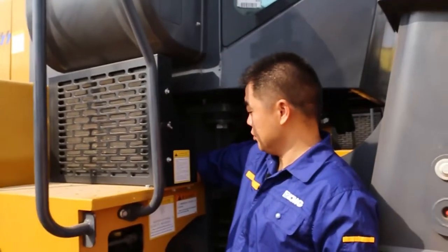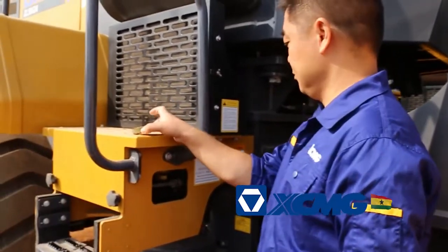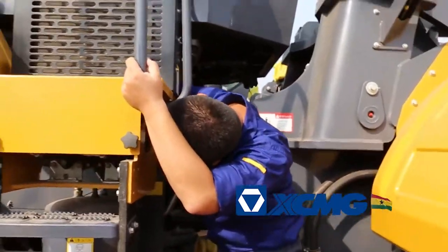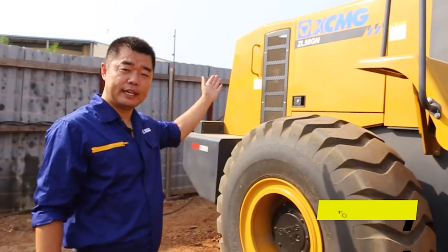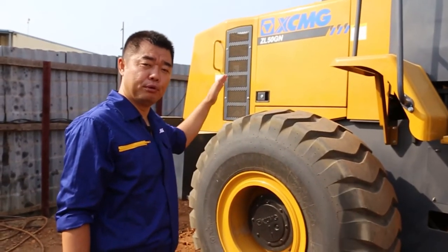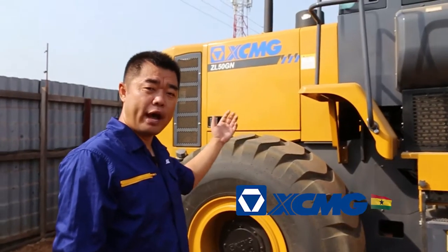You can open the hood to check the engine oil level and the coolant level. When you open the coolant cover, if you can see the coolant is there, it's okay — you don't need to top it up. If the coolant is visible, that's enough.